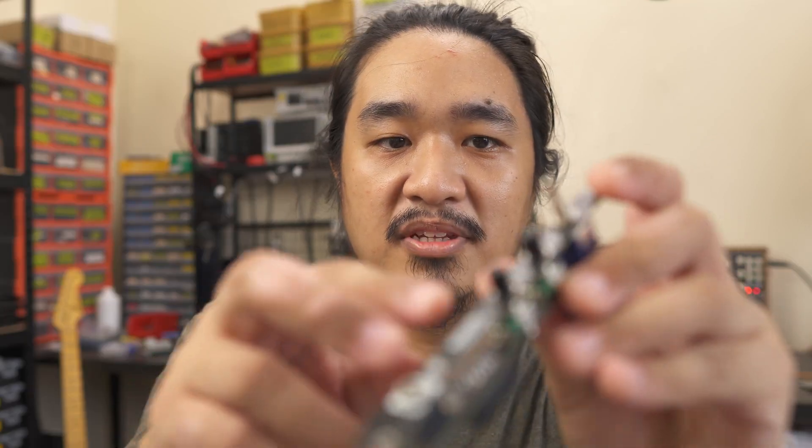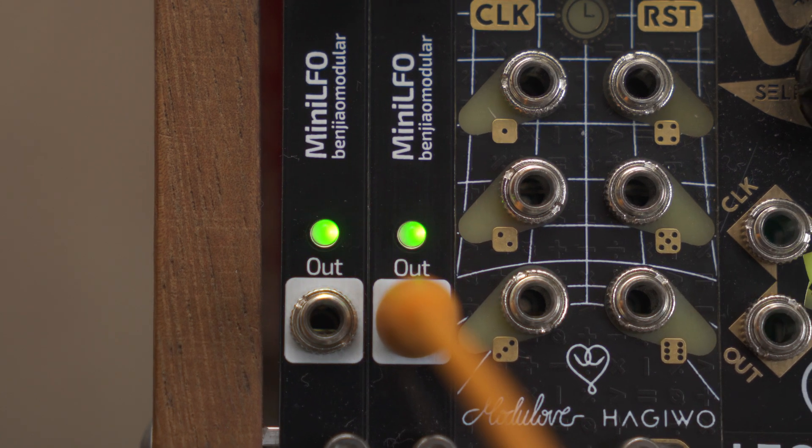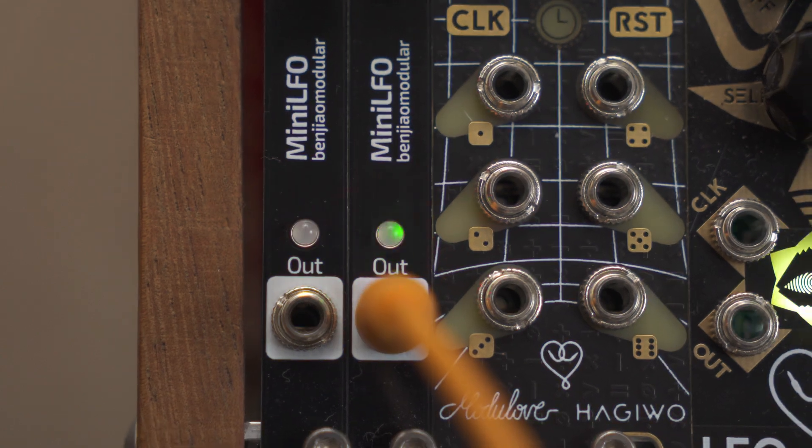I also swapped the position of the two pots by accident — the duration pot now controls range and the range pot controls duration. But those are really easy fixes. Everything else worked: the knobs work just fine, the switch between long and short time ranges works, and my first try with bipolar LEDs also went well. Apparently the divide between the two internal LEDs was a bit obvious, so putting the LED behind a diffuser would look even better.